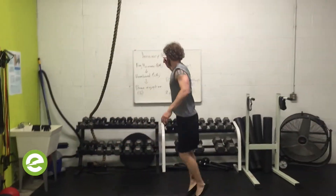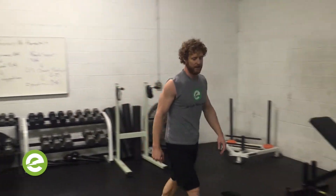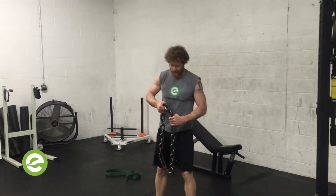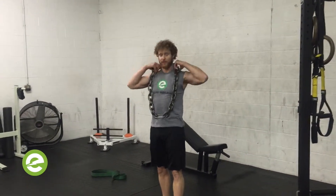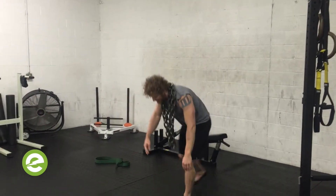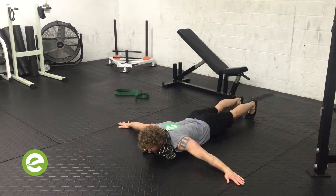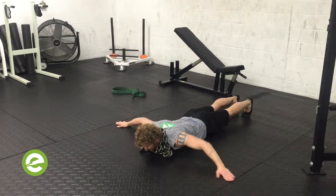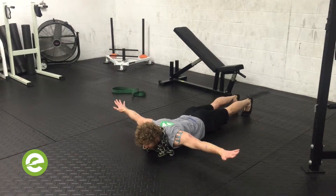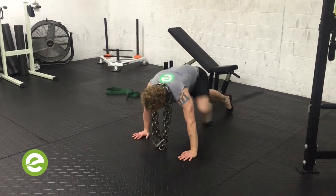That is the DS chain push-up. DS stands for dead stop. If you can't do this without chain, don't add chain — it doesn't make any sense. I like several chains — cold chains. Top of your push-up, eyes up. See my knees, my toes tight, lower body engaged. That's the dead stop push-up.